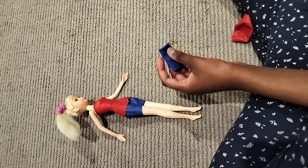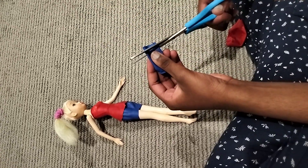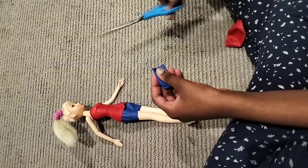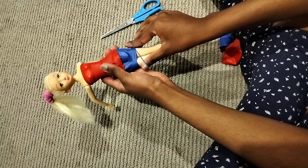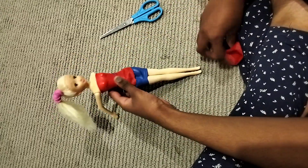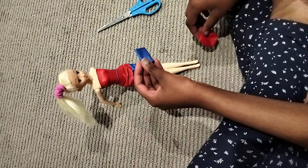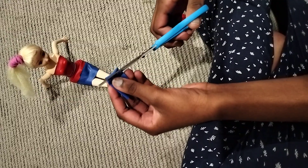Now we'll be using the leftovers as a belt and a hair band. Let's make the belt first — we cut it gently. The belt is all done! Now we'll be making a mini hair band.